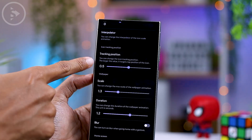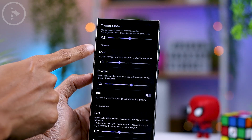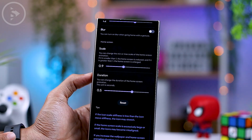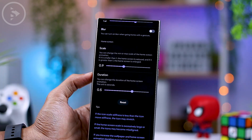You can also adjust the tracking position of the icons. Additionally, under the wallpaper settings, you can modify the scale, duration, and blur effect options. And lastly, in the home screen options, you also have the ability to adjust the scale and duration.